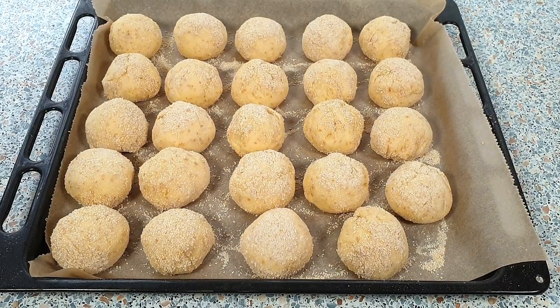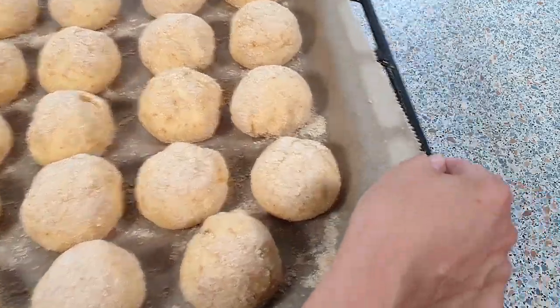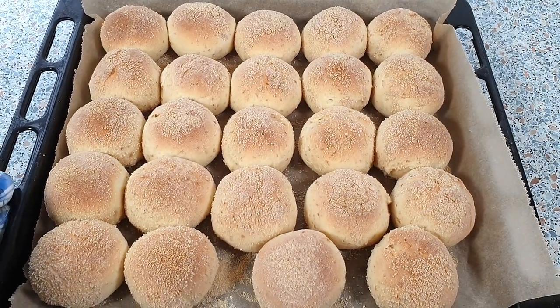My pandesal are ready for the oven. Bake for about 20 to 22 minutes until they turn golden brown. This is how my pandesal look like after baking — I baked mine for 21 minutes.